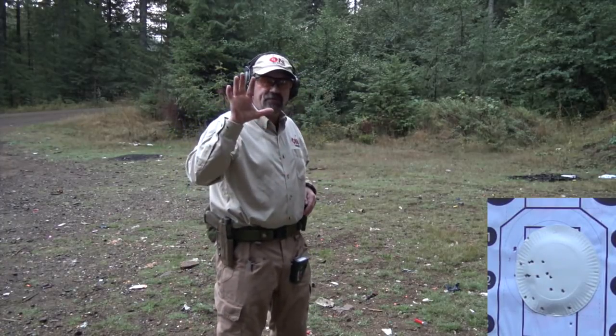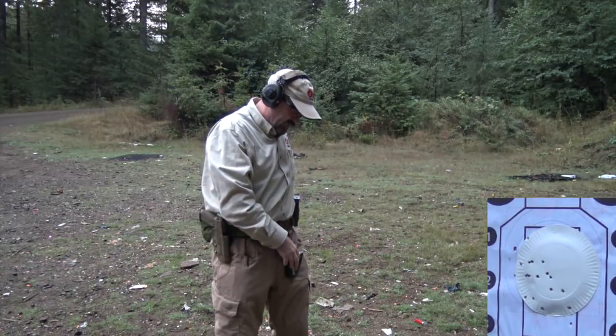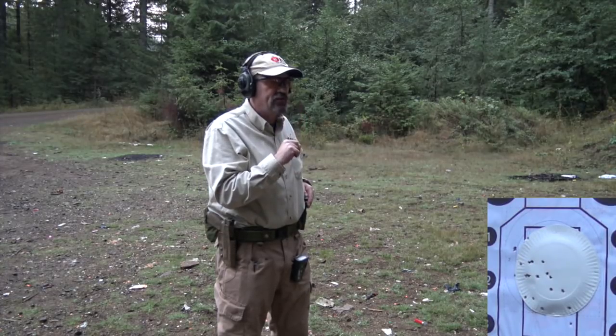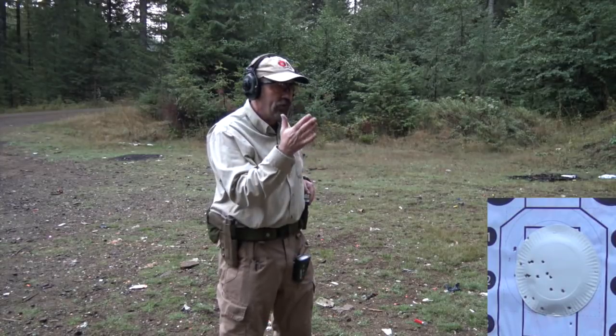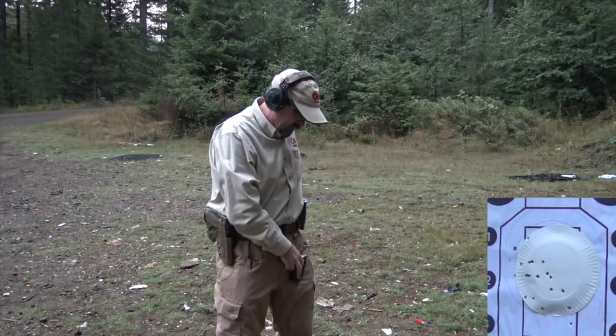So this last one is going to be five shots in 2.5 seconds. One presentation, 2.5 seconds. And I'm looking at it right now — you can see it on the other camera — we've got one, two, three shots that are out, and one that's just sort of breaking the line. I'm pulling my shot somewhat left. That's left thumb pressure — not getting enough of that left thumb pressure.